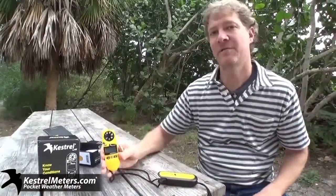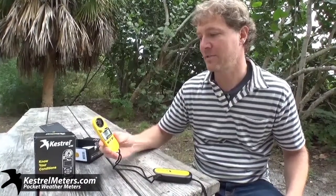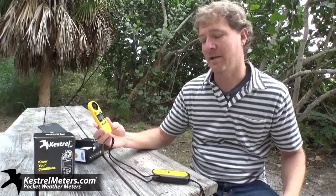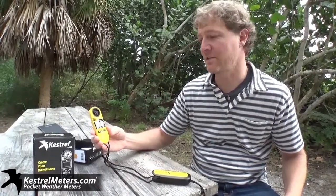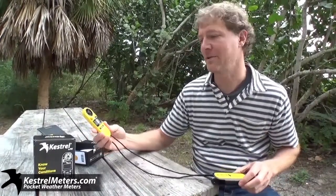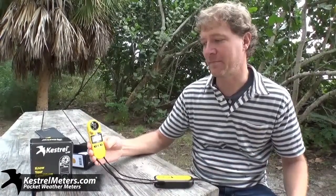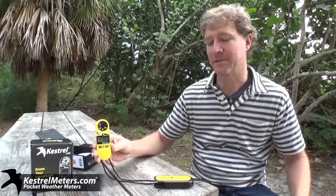Farmers are our target market for the Delta T. It's available on our Australian site — you can find a list of dealers there at kestrelmeters.com.au. It's the Delta T. It's a great tool and really popular. We're very excited about it.